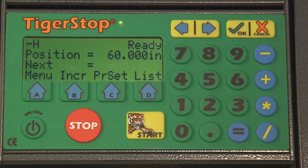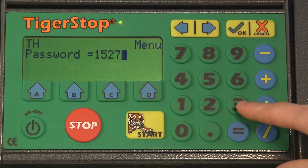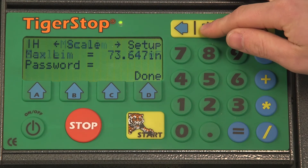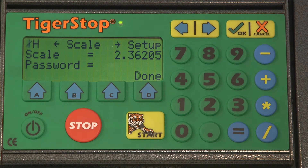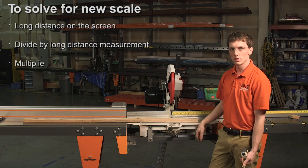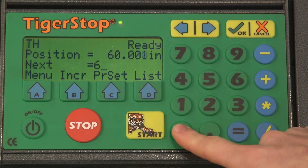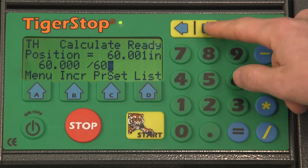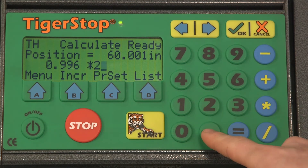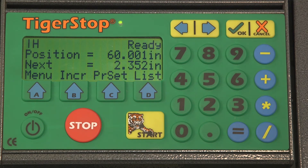So let's go ahead and see what our current scale is set to. Once again we'll need to go into the menu and use our serial number as the password. We'll select A for setup and use the right arrow button to scroll through until we see the scale option. We can see right now the scale is set to 2.36205. We'll take those numbers and figure out our new scale: 60 divided by 60 and 3/16ths, multiplied by 2.36205. Our new scale is going to be 2.352.